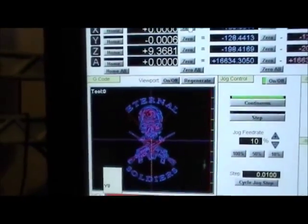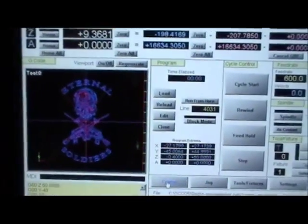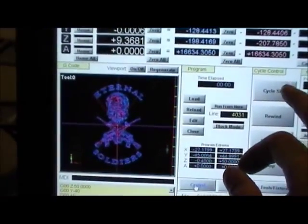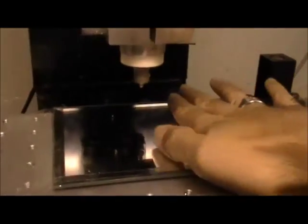Everything's zeroed out. I got my Z zero off the top of the material. Like I said, I've never done this before - this is a new thing for me. So I'm gonna push go and let's see what it does. We're either gonna work or we're gonna break us a mirror here.